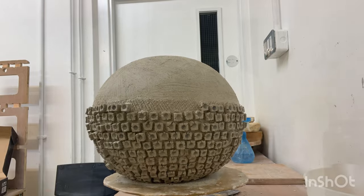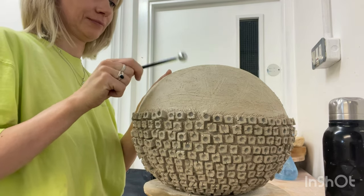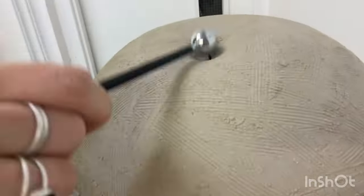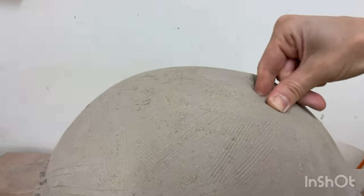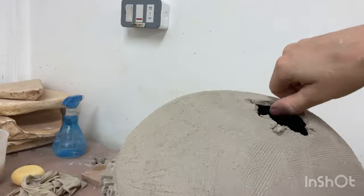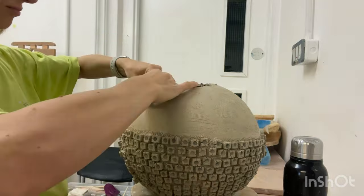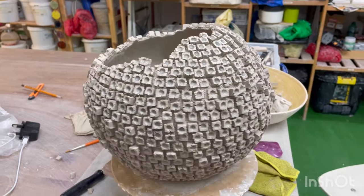Cover the remaining part of the sphere with decoration. When only about a third remains at the top, I suggest creating an opening. Initially I make a small hole and then, step by step, I shape the opening according to my design, leaving it rough and jagged. After this, complete the decoration up to the very top.